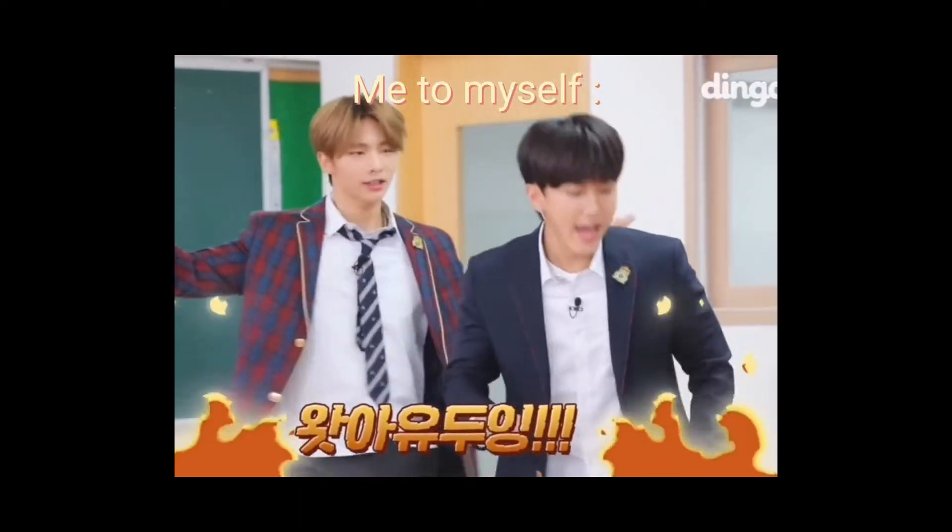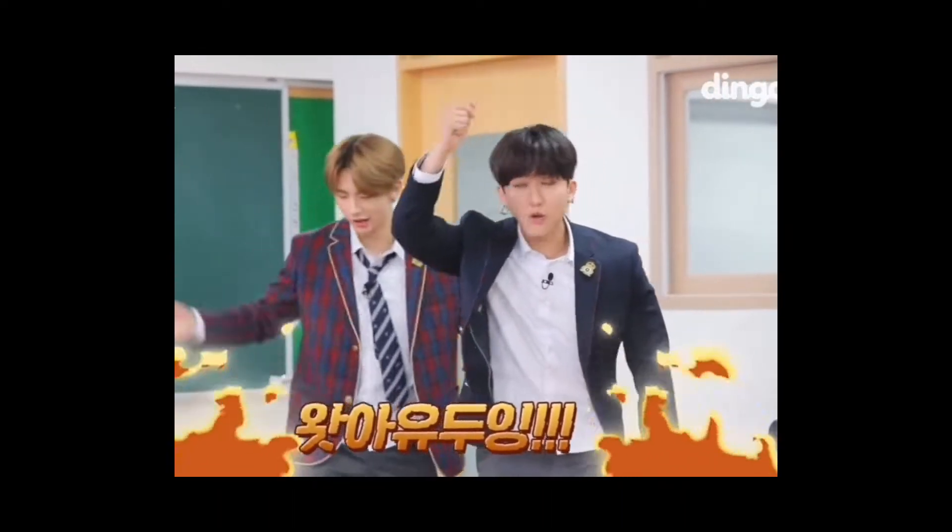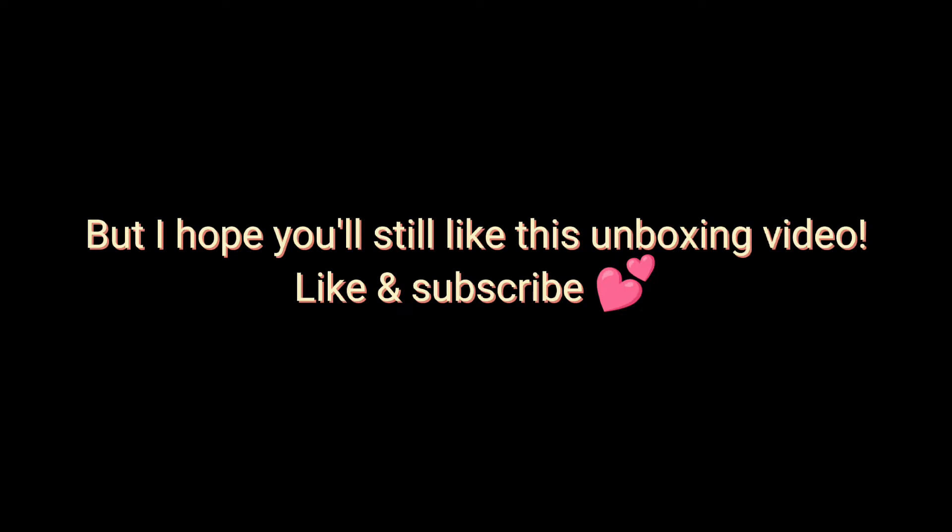Hello there. Before you start the video, I just wanted to say that I accidentally deleted the first video clip. But I hope you'll still like this unboxing video — like and subscribe.